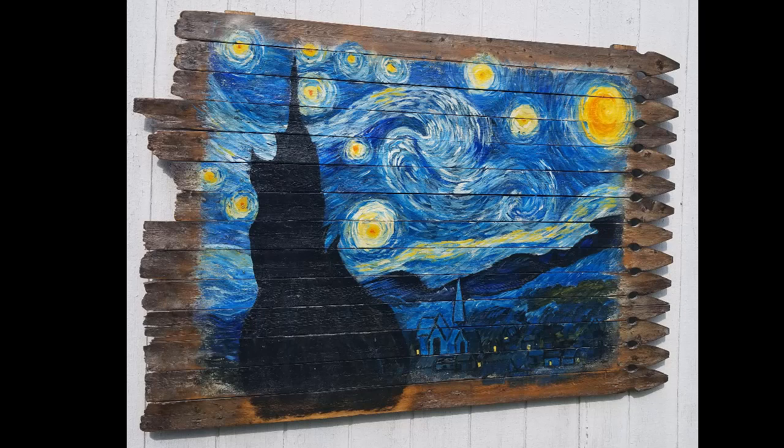So there you have it — that's my Starry Night mural on an old fence. If you like this video, be sure to leave a like and subscribe. I'll leave details and links to any products I used in the description below, so feel free to check that out. Thank you so much for watching.